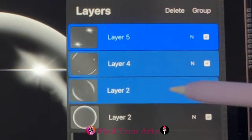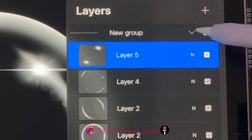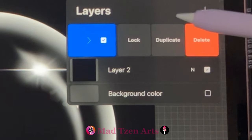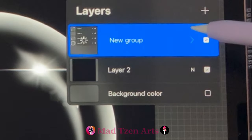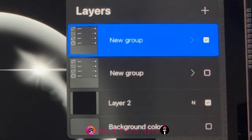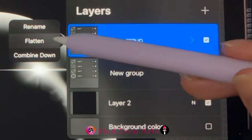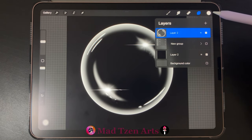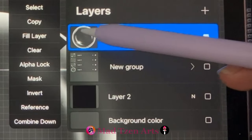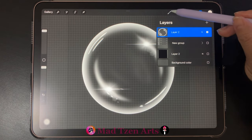Go back to layers and swipe right on all the layers, then click on group up here. Then tap on the down arrow. Duplicate that group by sliding left on the group layer, then tap on duplicate. Toggle off the bottom group so that we can work on the top one. Then click on the top group thumbnail and choose flatten from the list, which will merge all of the layers together. Next click on the bubble thumbnail and choose copy from the list.